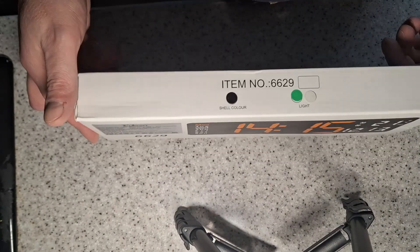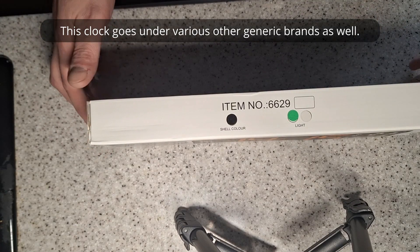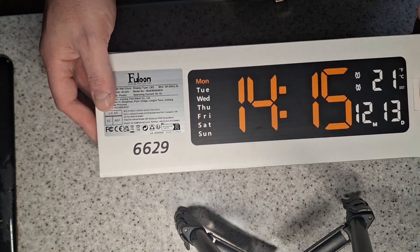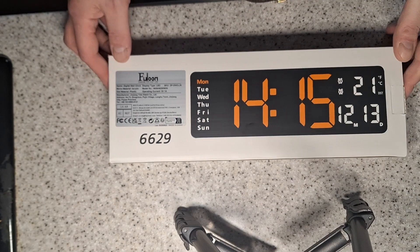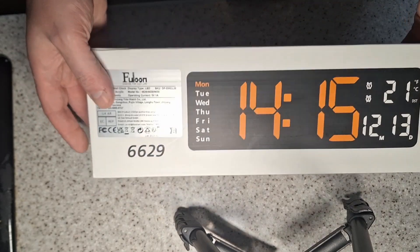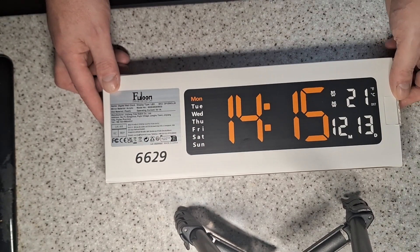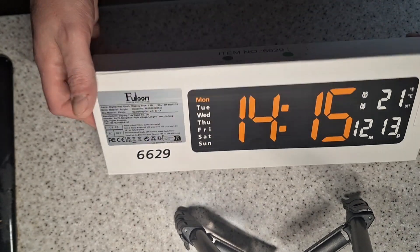I've seen quite a lot of reviews on these and they say rather misleadingly that it's battery operated — and it isn't. It's actually mains powered via a USB cable, so you just need a phone charger to power it. The battery is purely for backup; in case the power fails it will not power the display. That is very misleading, and I've noticed a lot of negative reviews saying it doesn't work off batteries — that's simply because it isn't a battery-powered clock. The advert is a bit wrong.